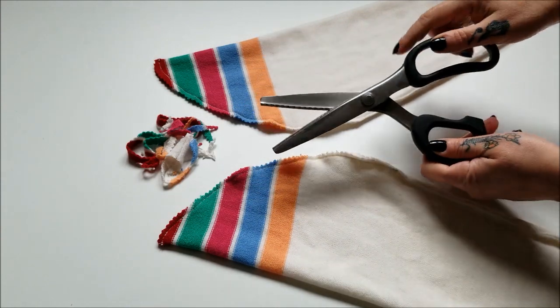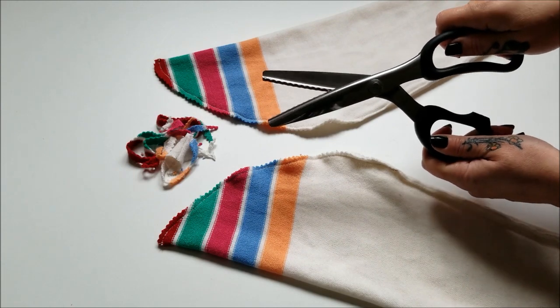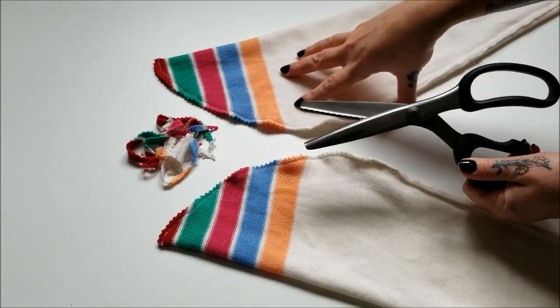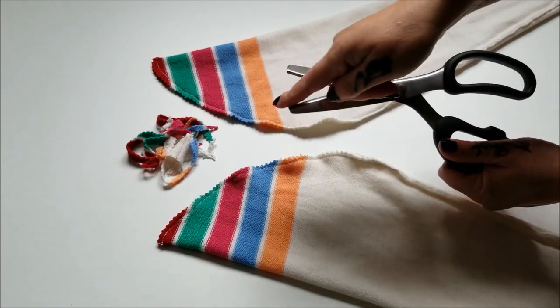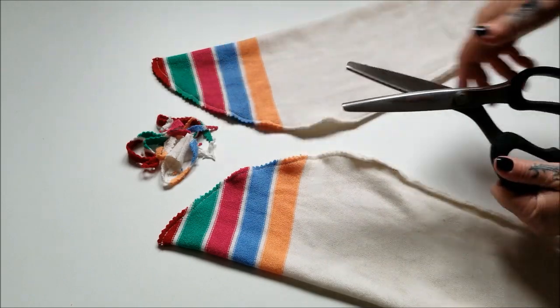Now if you don't know what pinking shears are, this is them! They're scissors that were invented a really long time ago and they have a zigzag or saw-tooth edge. They were made specifically for trimming up woven fabrics, and this zigzag tooth really does help prevent the fabric from fraying.